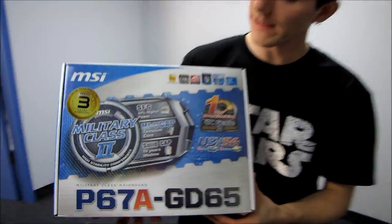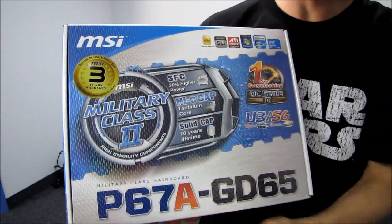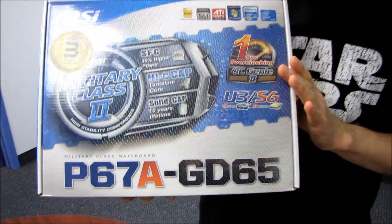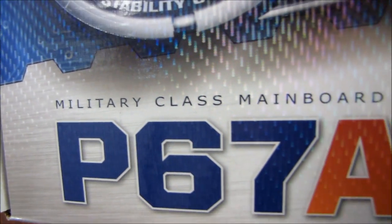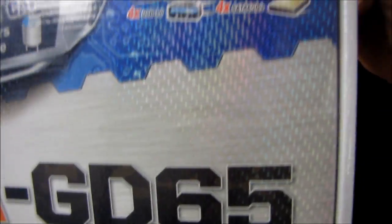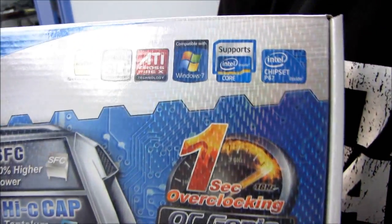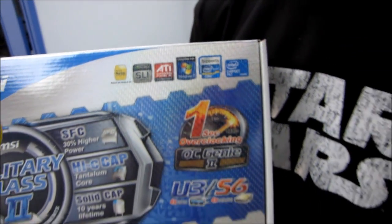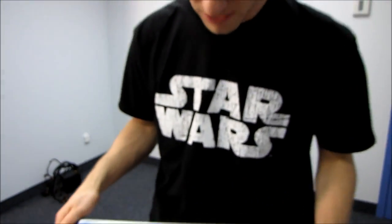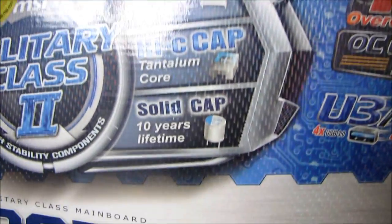Today we're going to be unboxing the MSI P67A GD65. This is an LGA 1155 motherboard, which means it is compatible with LGA 1155 Intel Core Series processors. This is a next generation platform compared to the last gen 1156, despite the change in socket number which actually goes down by one pin. So let's have a look at what MSI has presented us with for their P67A series of boards.